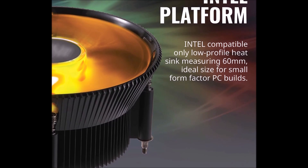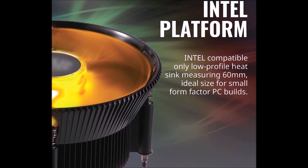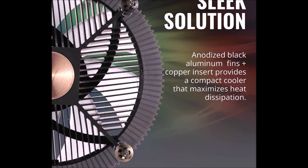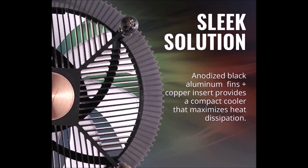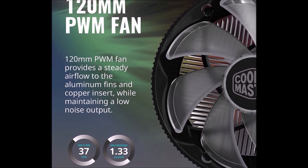It features a 120mm diameter RGB fan with long life expectancy, durable materials, strong airflow, and low noise output. The CPU cooler is paired with RGB lighting for enhancing the inside beauty of the system. It is certified to connect with all kinds of motherboards with proper customizations.